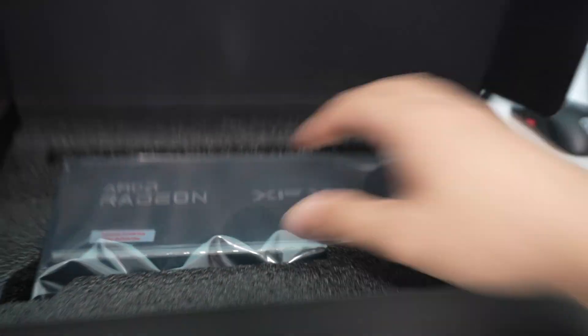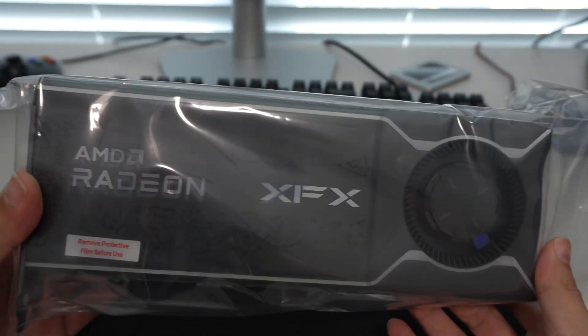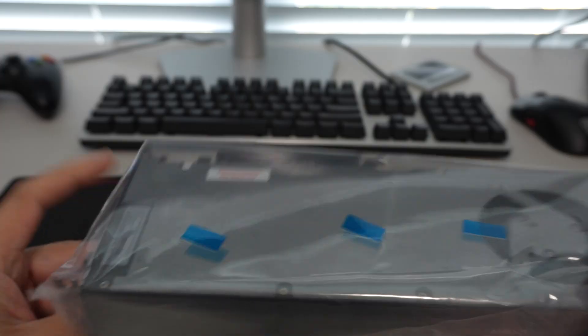Inside the box it has the warranty, sticker information, some foam packaging, and the GPU itself. The GPU is in a plastic bag, just like how XFX does on their consumer GPUs.